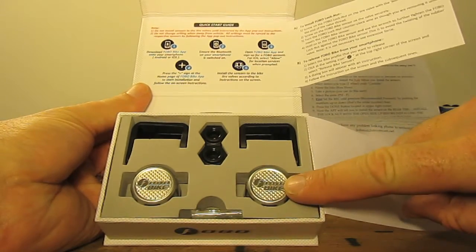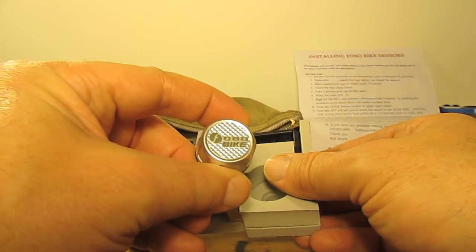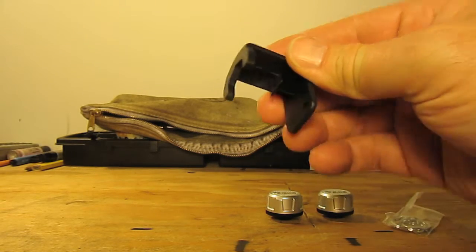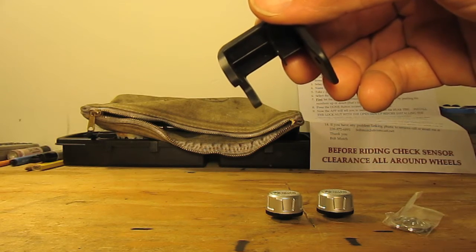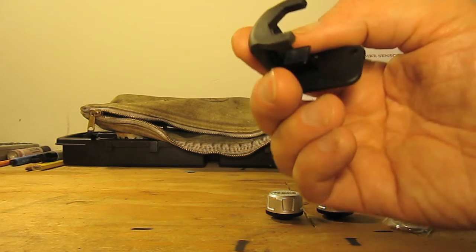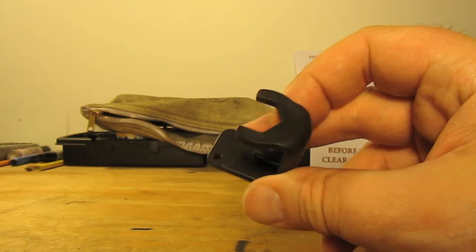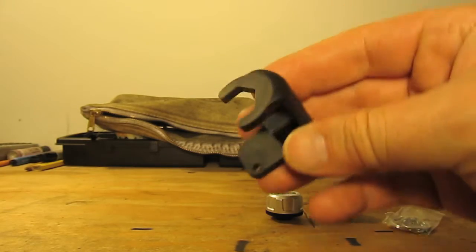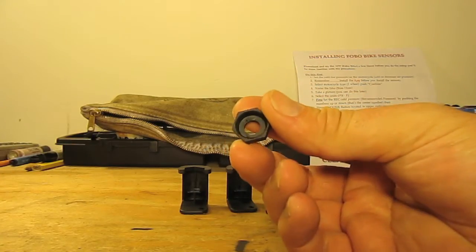Two units waiting to be installed. You have your actual FOBO Bike modules and keyring clips — these are available in silver and gloss black. No tools other than this one plastic wrench are required to install or disengage the FOBO Bike tire pressure sensor monitor. Essentially it's a 14-millimeter lock nut which threads upward against the module to prevent it from coming off due to centrifugal force. The competition gets that wrong — this is the module to buy. And we have four of these lock nuts.